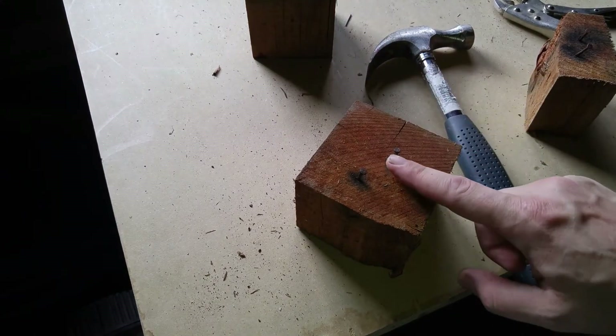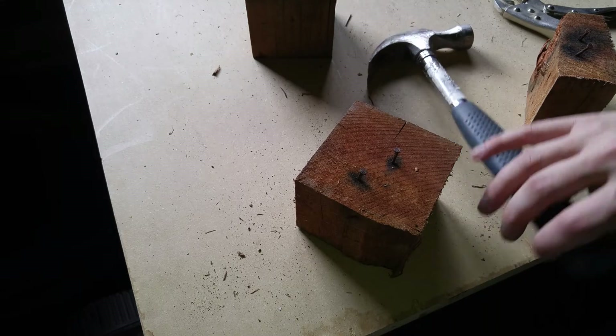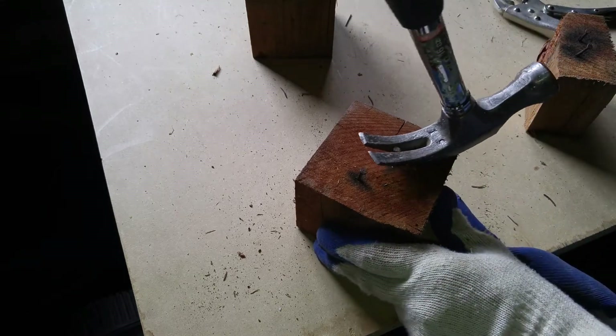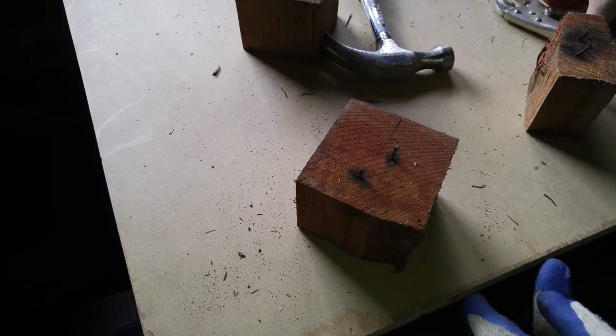What are you supposed to do with these nails? You can't use a hammer or crowbar — you've got no leverage. So unless you put the block in a vise, you can't really do anything about it.